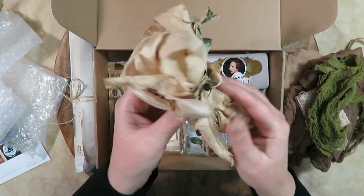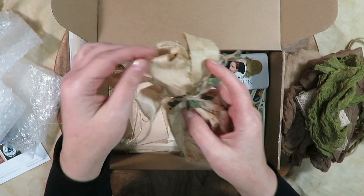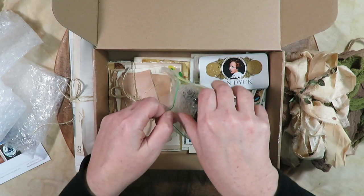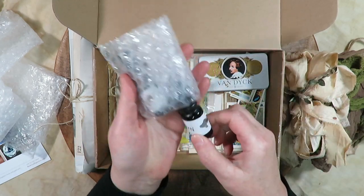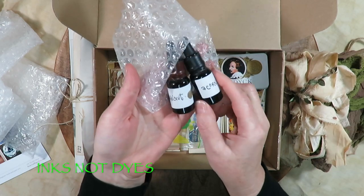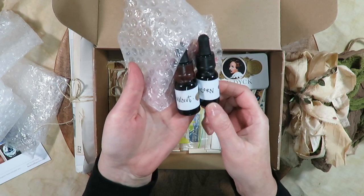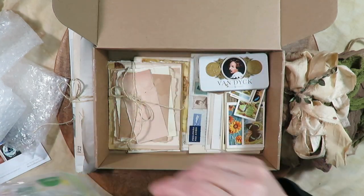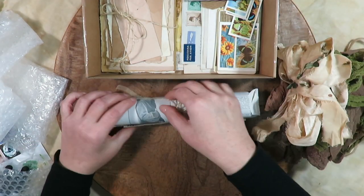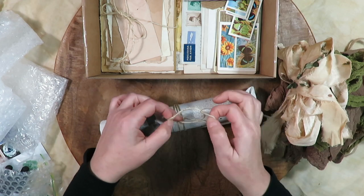Oh my gosh, some ribbon — so beautiful. That'll be so nice for junk journal closures. And this was one of the things I was super excited about: some of her homemade walnut and acorn dyes — inks that she made when she was here in the States last year. So excited to try those. And then let me move this out of the way and open up this bundle. It's just so beautifully packaged.